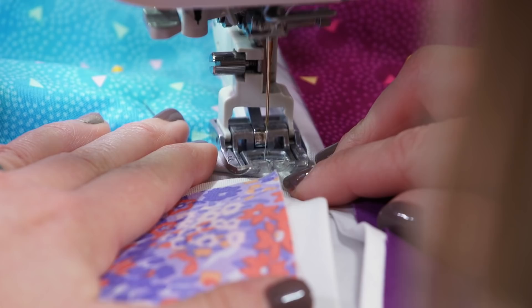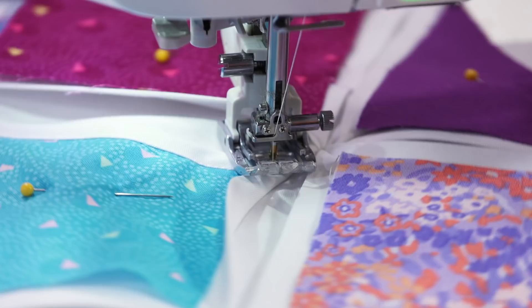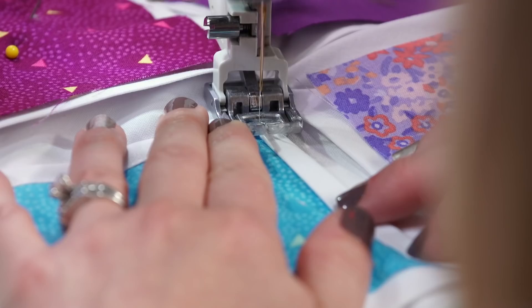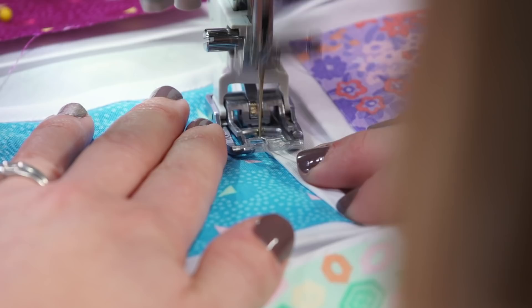Then from there, I can leave the needle down and rotate the whole thing so I can do the next side without stopping and starting over. Folding it back over my beautiful curve, I'm going to do the same on that side. This is the cool part — it's like appliqué without the appliqué. It's like curved piecing without the curved piecing. It's just amazing. Keep going until all your curves are sewn down, and lookie there — just gorgeousness.